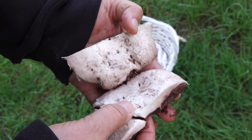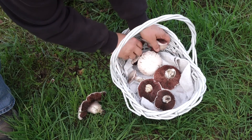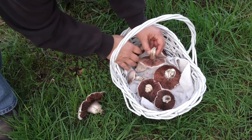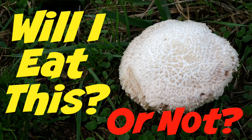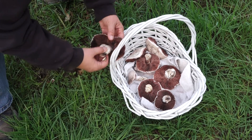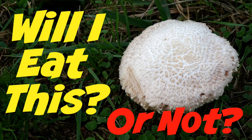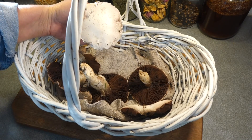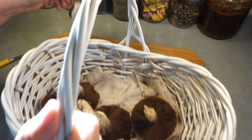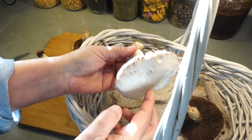So there are the clues. You can stop the video here if you want and leave a comment below about what you think these mushrooms are and whether I'll eat this or not. I'm going back to the house and then show how I decide: Will I Eat This or Not?